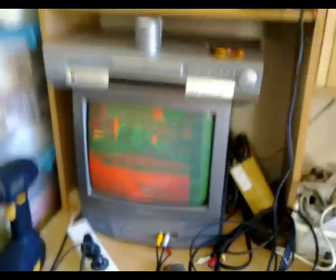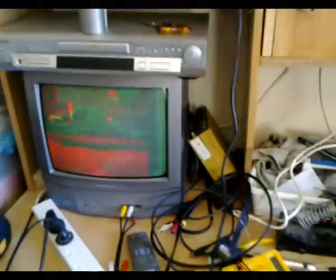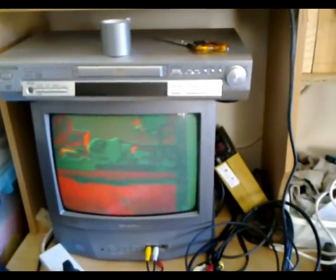Even the colour bars sort of go a bit faulty too. When it does make a half decent picture it is more of a red, yellow, greeny sort of picture, so I guess there would probably be some problem either with the blue tube used for the blue primary colour, or some sort of fault within the circuitry that drives the blue tube, or perhaps the matrixing of the three colour signals.